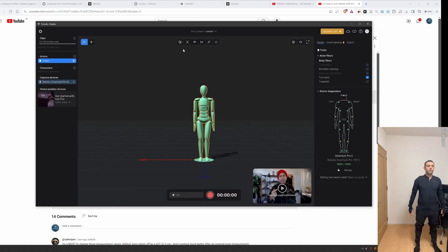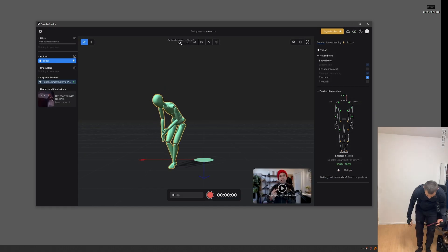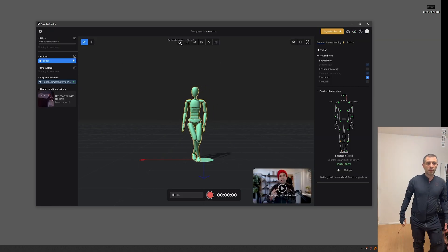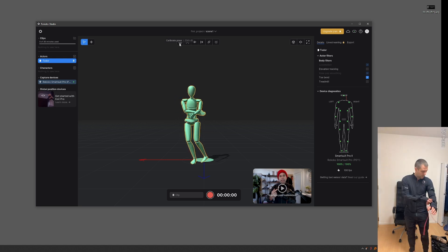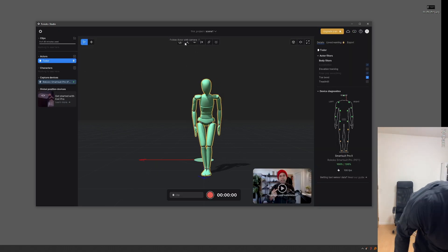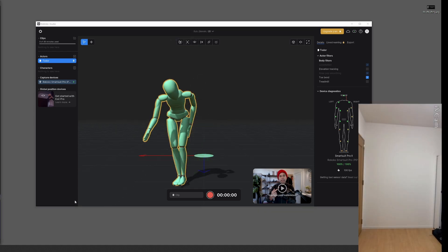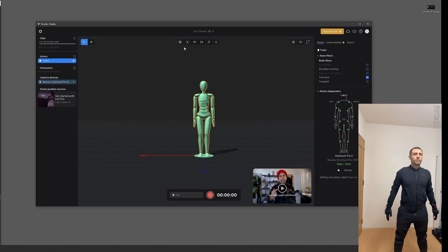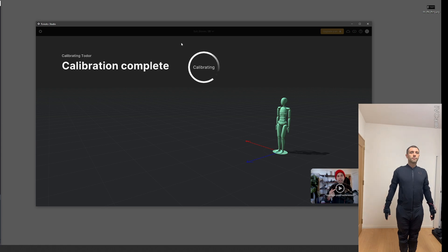I tried recalibrating a couple of times without much success. I then noticed straps on my feet were loose, so I tightened them, and then I realized there are straps all over the suit, so I proceeded to tighten all of them. Tightening the suit is another key to increasing the fidelity of the mocap, but making them too tight may reduce range of motion, so I aimed for a good balance. When I kept my legs and feet as closely together as possible during calibration, I finally got the results I was looking for.